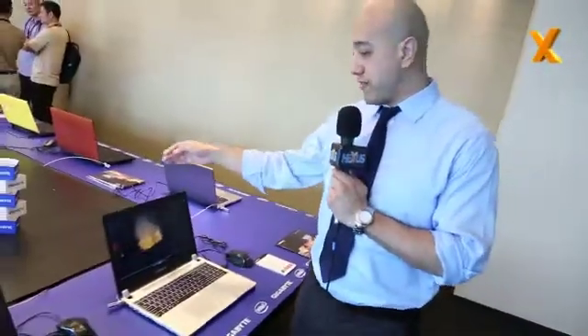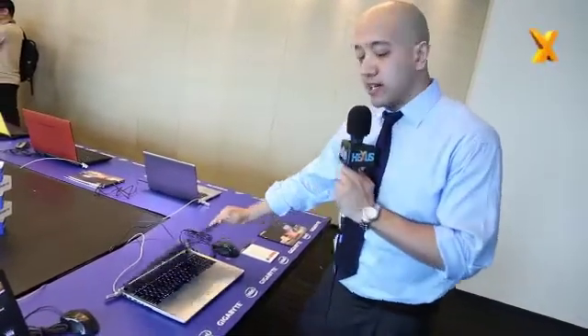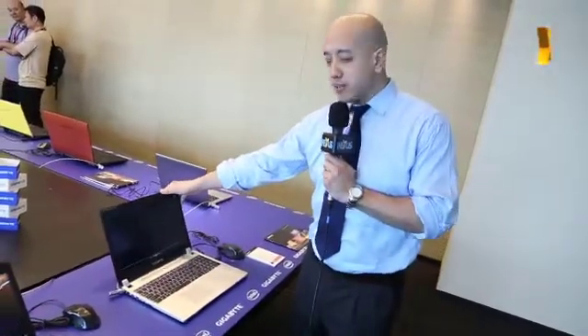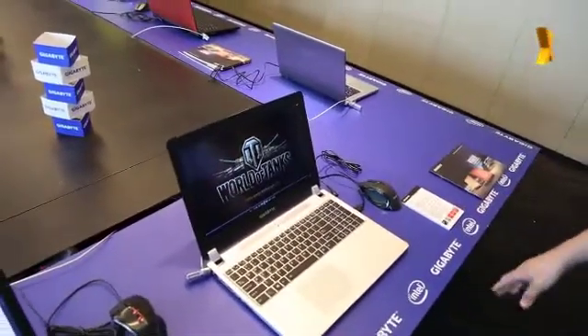Let's move on now and show you the UltraBlade gaming laptop — this is the latest offering from Gigabyte. Let me show you the 15-inch first. This is the P35K. Just look at that screen — it's beautiful. It's 1080p, it's IPS, it just looks fantastic.